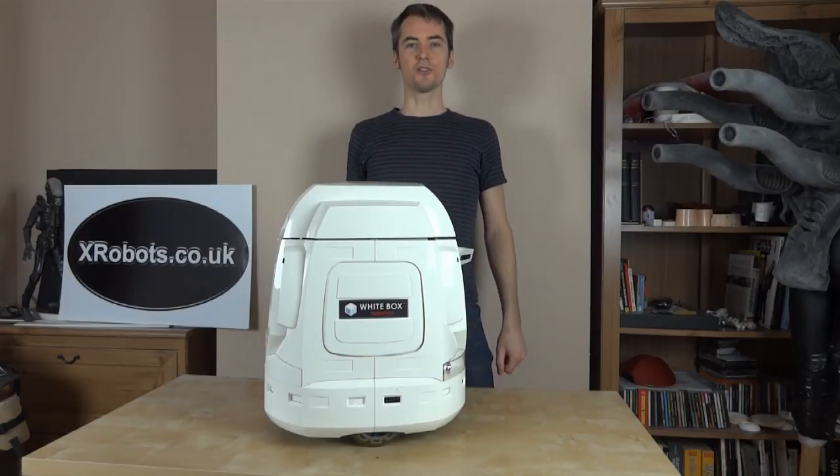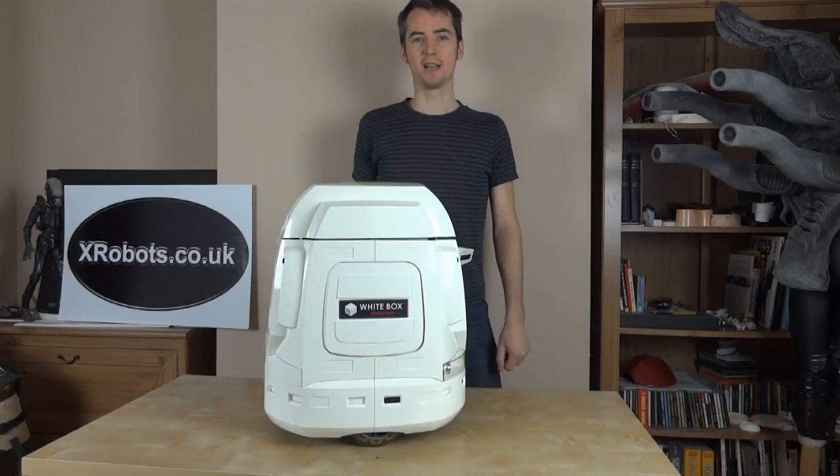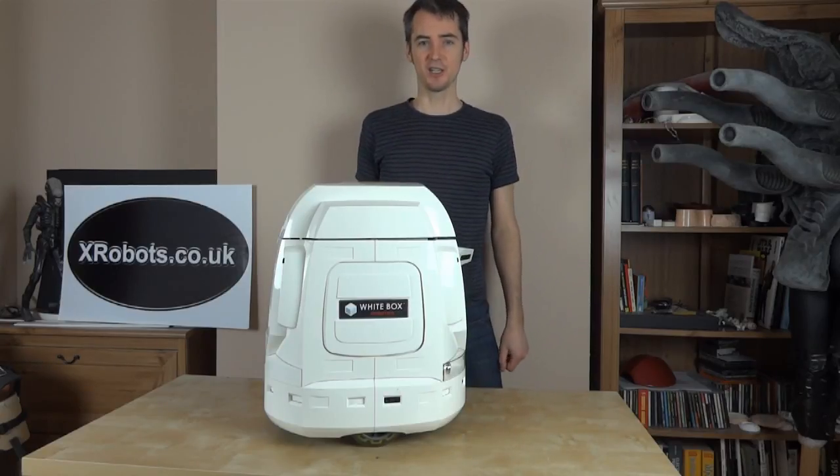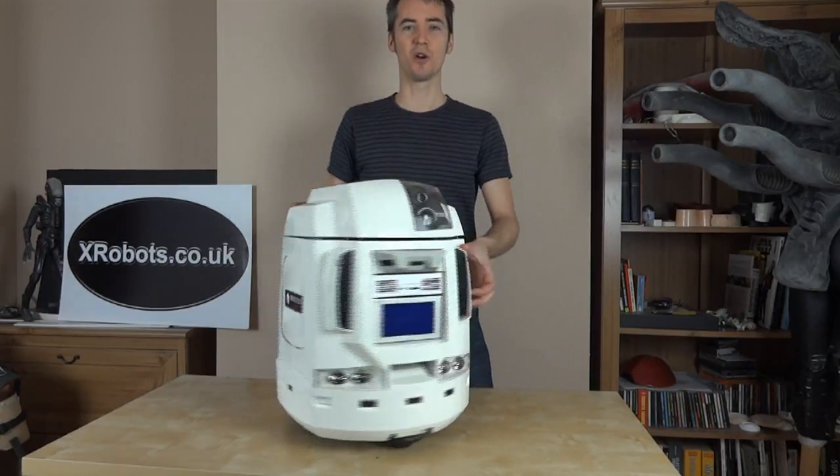Hello, this is James from xrobots.co.uk. Today I'm going to be talking about another robotics project. This is going to be a mobile robotics navigation project, and for that I'm going to be using the 914 PC Bot from White Box Robotics.